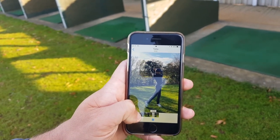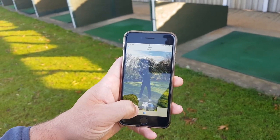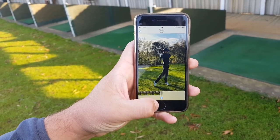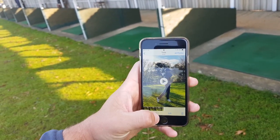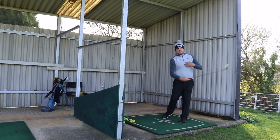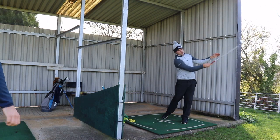All the way into the finish — looks better, doesn't it? A lot freer, a lot more stable. A lot less going on. There's way less sway. And that's how we'll get the club face control. When I'm doing those movements, it's about the softness and getting more rotary.